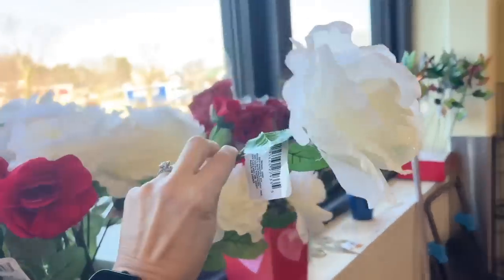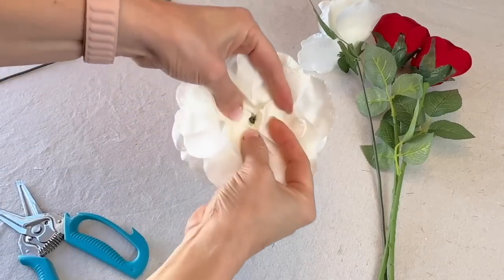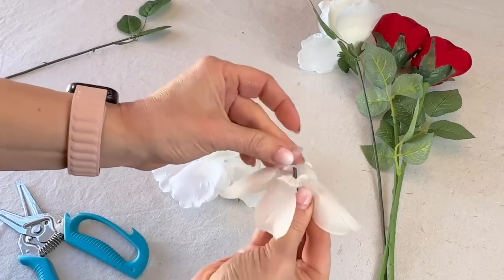Pick up some faux flowers, pull the top layer of petals off the flower and remove the inner plastic cage, then reassemble the flower.